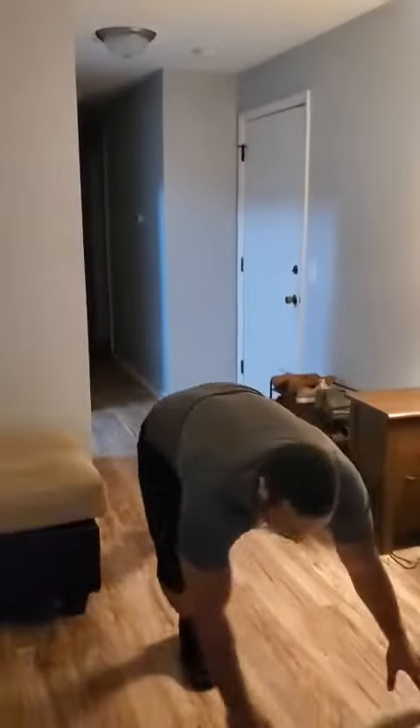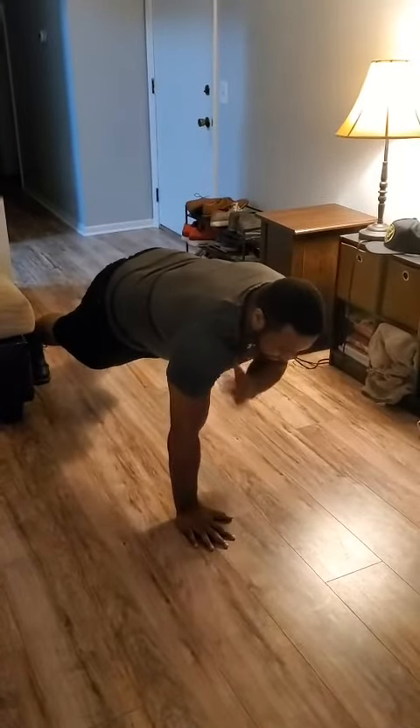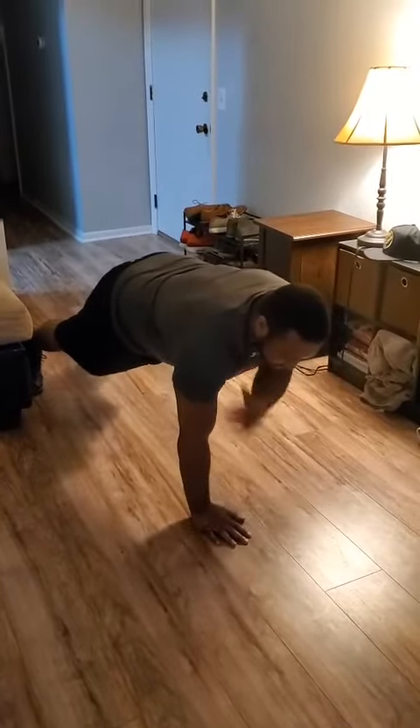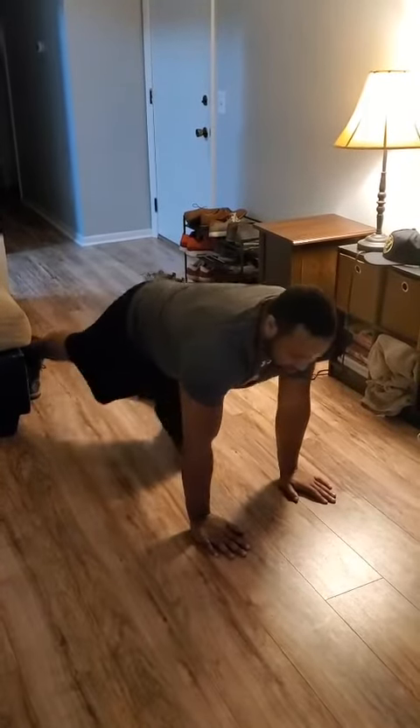For the first exercise, it is called one and a half squats. You're going to go through a full squat all the way down, come up halfway, back down, and then up to the top. So making sure you're going: down, up half, down, and back up to the top.